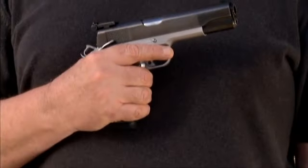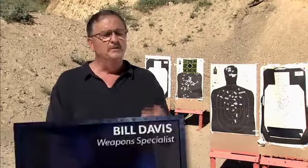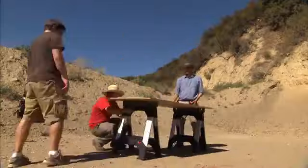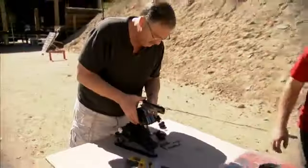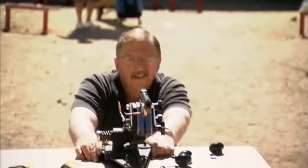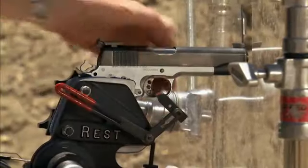Bill will be using the same .45 ACP handgun. The rounds we're firing out of the .45 automatic will be traveling at approximately 790 feet per second. For the test, our crew built a shooting bench and then attached the pistol vise called a ransom rest. Placing the gun in a ransom rest allows Bill to hold it steady and fire using this red lever.